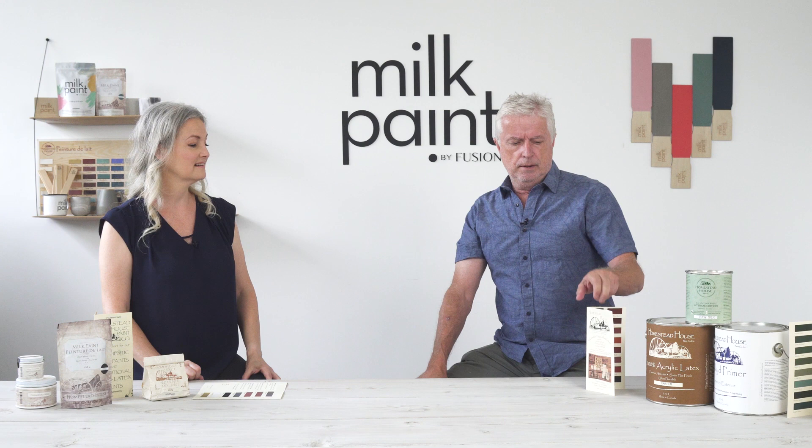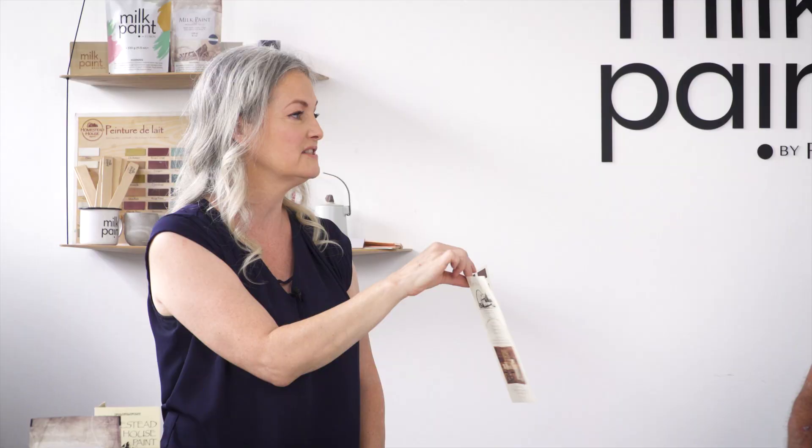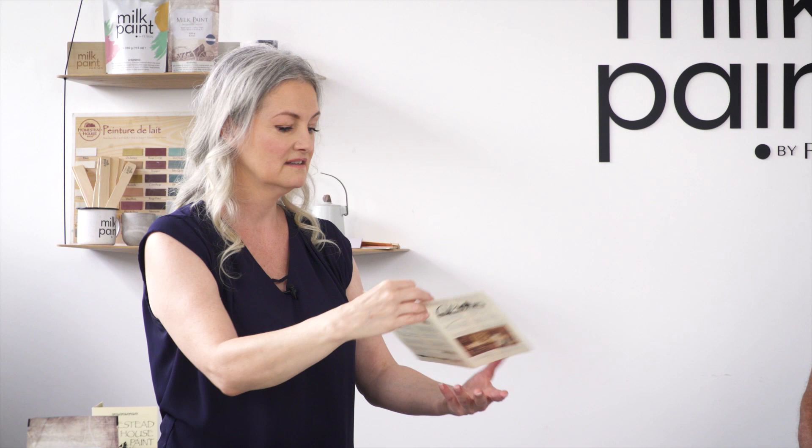Do you remember the typo? We forgot the R in Sturbridge — it came out 'Stubridge.' Yeah, it always happens. You can look at it 50 times to proof it and yep, there was a typo.